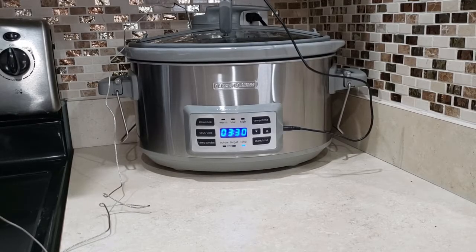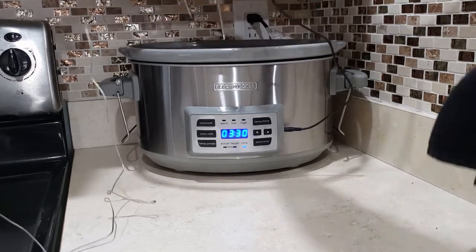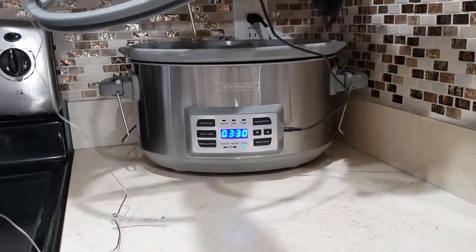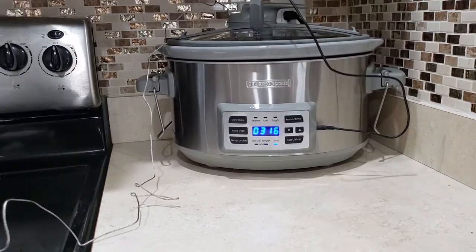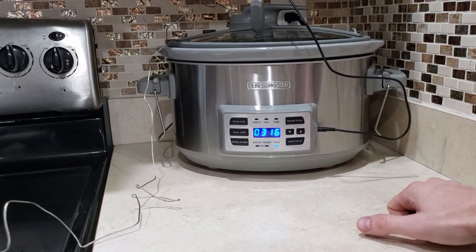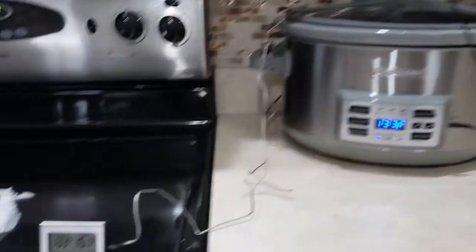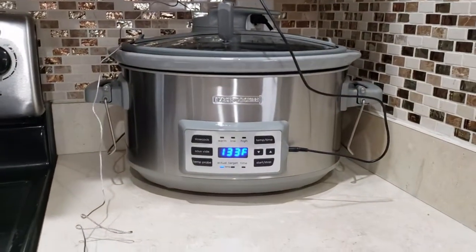So we're about 30 minutes in right now. Something I forgot to mention is we do want to shake these up and agitate them a little bit every once in a while. Safety first — we'll get a towel. Another check in, about 45 minutes in. It's telling me 133 on the crock pot and 133 on my double check. I love this thing.